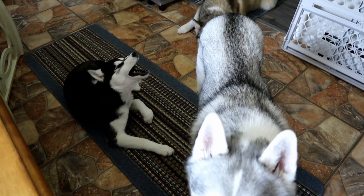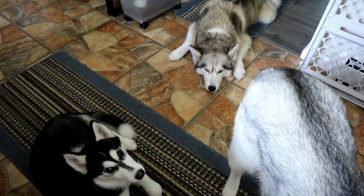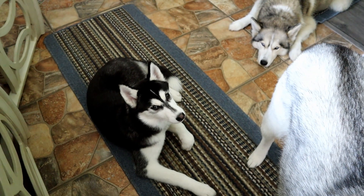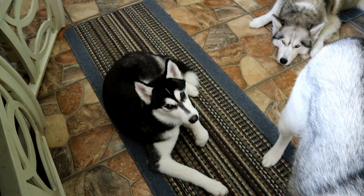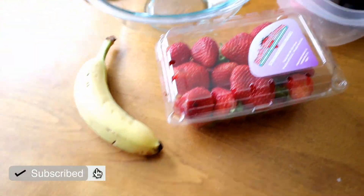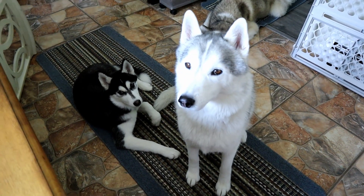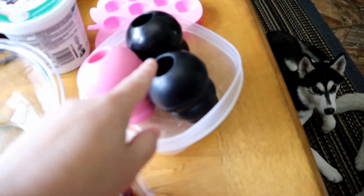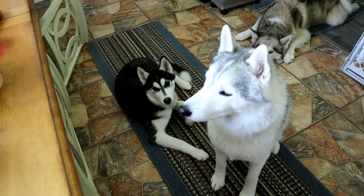Guess what we're doing today? Those of you that have been around for a while know what it means when I start a video like this. Today we are going to make strawberry ice cream Kongs! We're going to make a strawberry-ish, ice cream-ish filling for these Kong treats. And anything that doesn't fit in the Kongs, we're actually going to make little ice cubes of them as well.